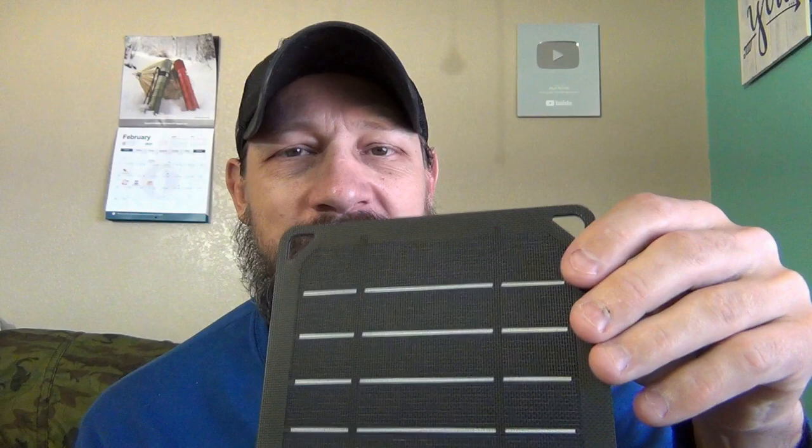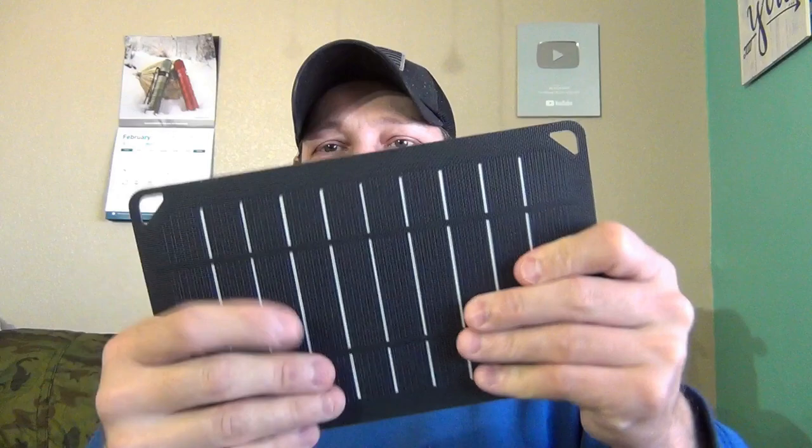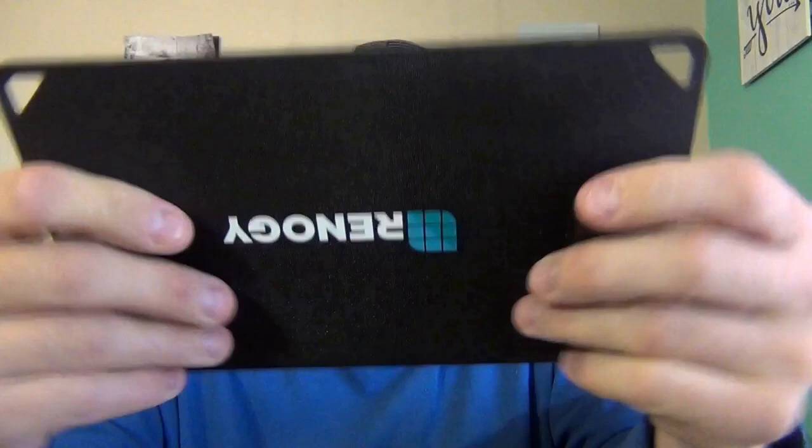Here's a look at the panel itself. Very small, very thin. It doesn't weigh anything. And Renogy is a fantastic company. This thing is very durable. And there's a look at the charge controller or the USB port right there on it. Very nice. But that's it — that's all there is to it. This thing is small. You don't even know you have it. But this thing is built very well. It's very durable. It's a little bit flexible — not too flexible. You don't want to bend it too much. But it's fantastic.